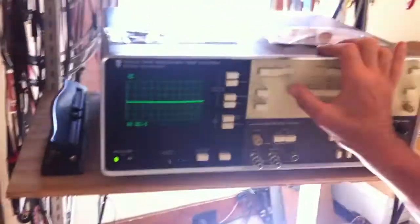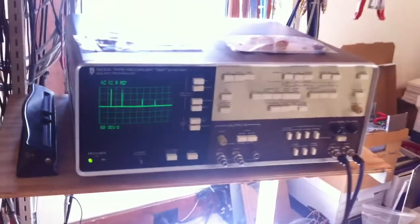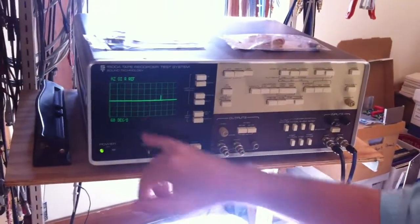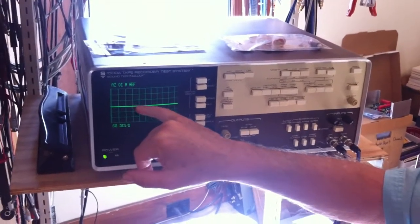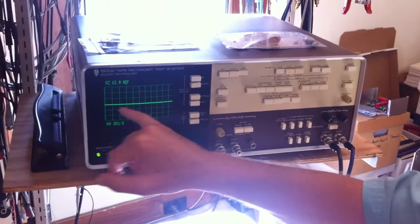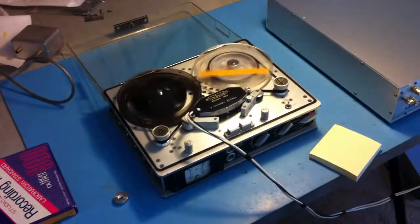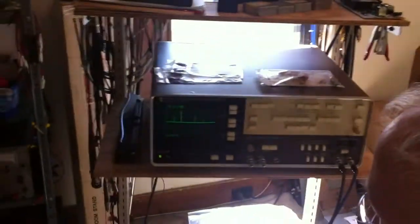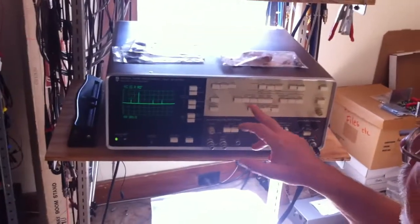Next there's an azimuth check. What you should see is the azimuth dead nuts on — those four little frequencies should be equal all the way across. The fact that they're not is saying the azimuth is a little off. I'm not going to worry about that at the moment because it's awfully sensitive to adjustments.